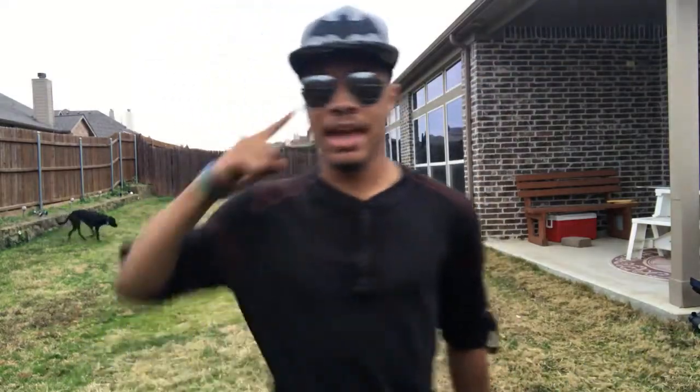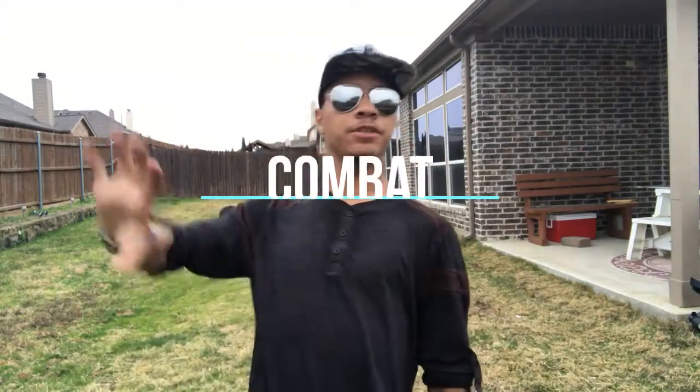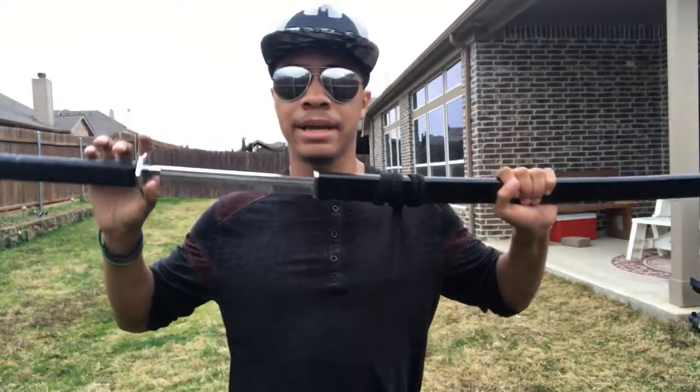What's up guys, it's the only ninja wearing aviators and a superhero hat bringing you another episode of Combat for Dummies here on the Modern Ninja channel. This time we are going over another sword combination because you guys have been asking for sword non-stop, so let's get right into it.